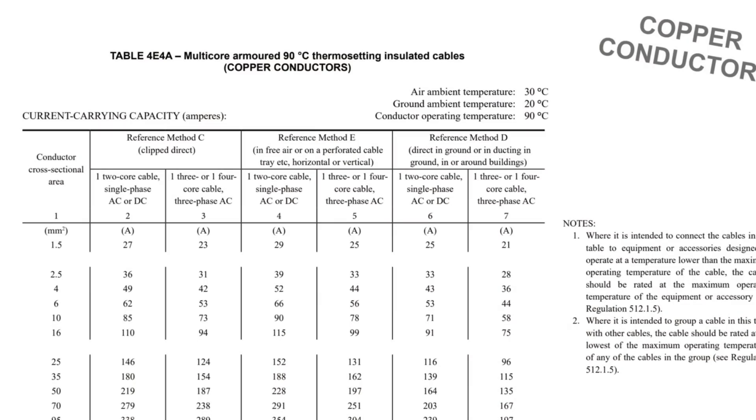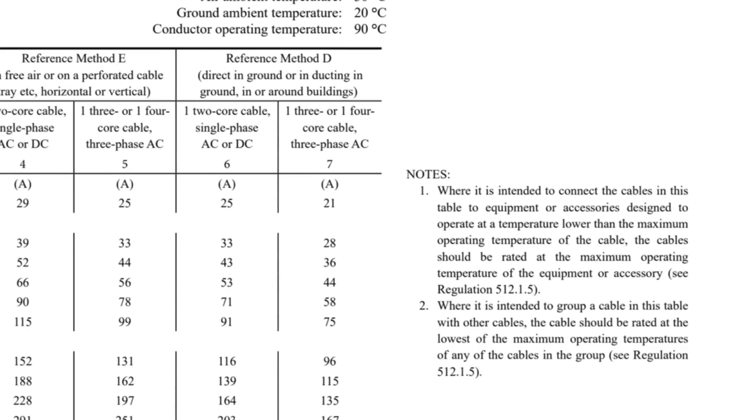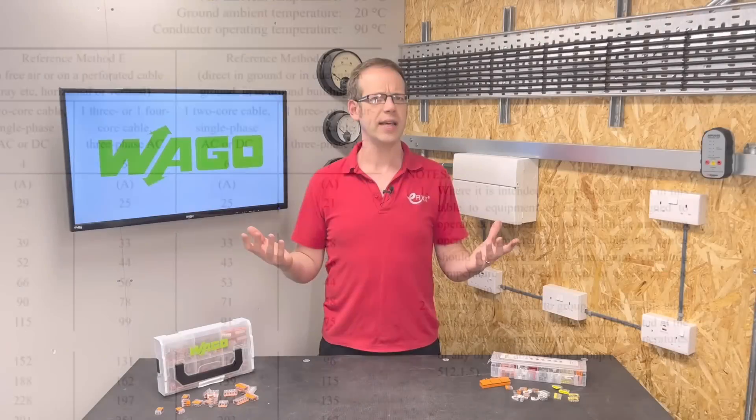Table 4E4A, which covers 90 degree insulated cables, Note 1 to that table states: 'Where it is intended to connect the cables in this table to equipment or accessories designed to operate at a temperature lower than the maximum operating temperature of the cable, the cables should be rated at the maximum operating temperature of the equipment or accessory.' See Regulation 512.1.5. So what does that mean?